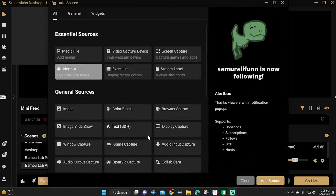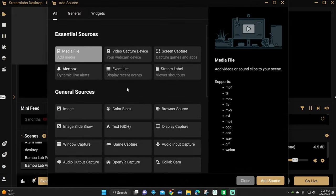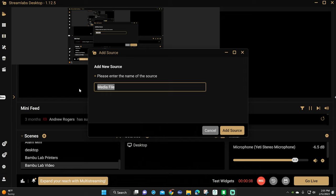Next, we need to add a media source to our scene to show the camera. Click the little add button and choose media file right here. Then click add source and give it a name. I'm going to use bamboo lab printers. Then click OK when you're done.